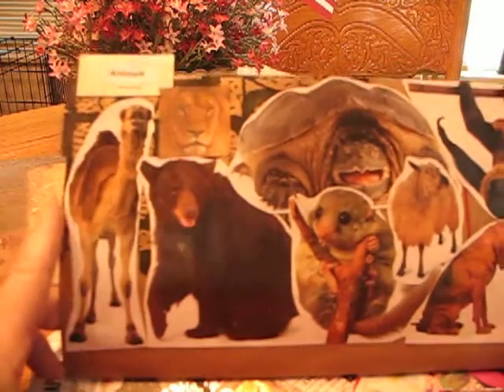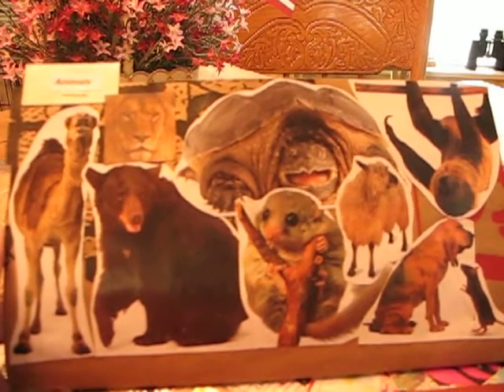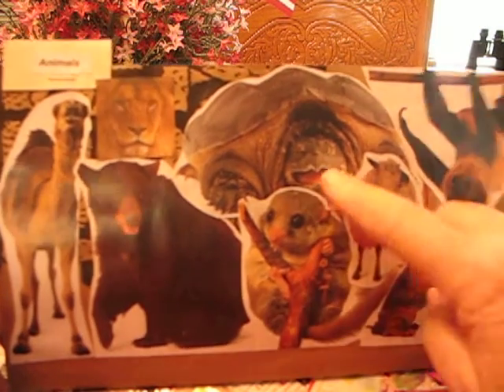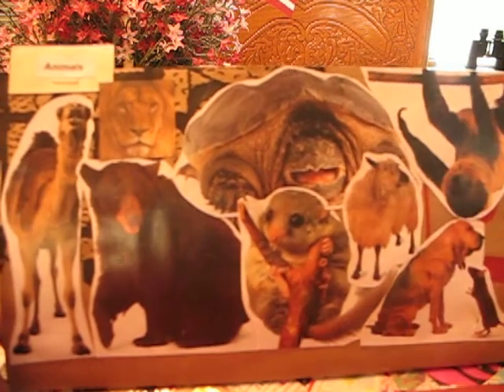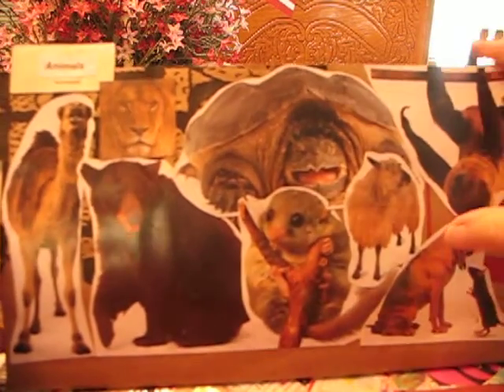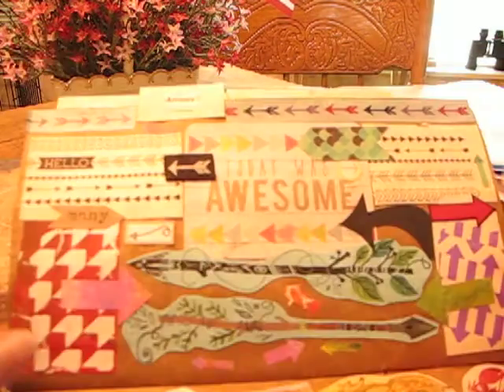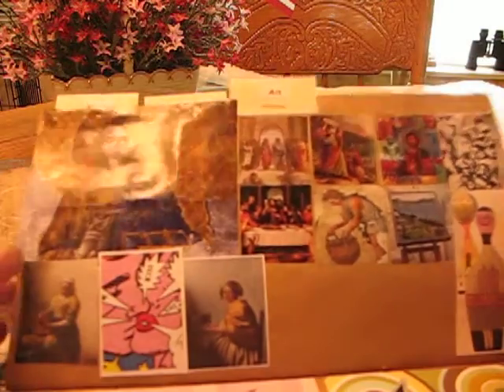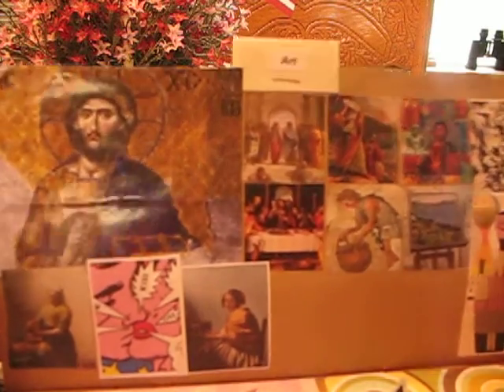Animals. I like the things that were just a little off the wall a little bit. Like we have this big old turtle here, this tortoise. Here's my arrows. And art — a few more that I can add.